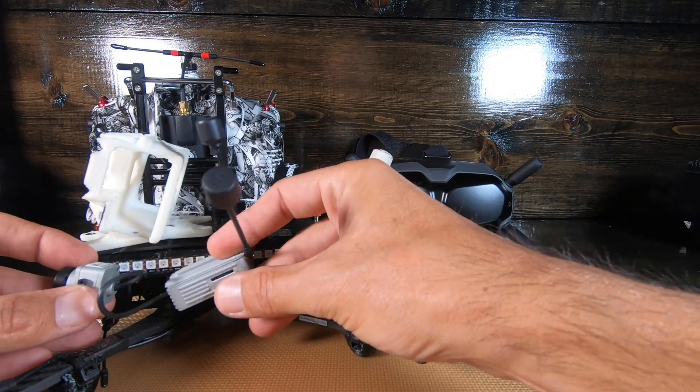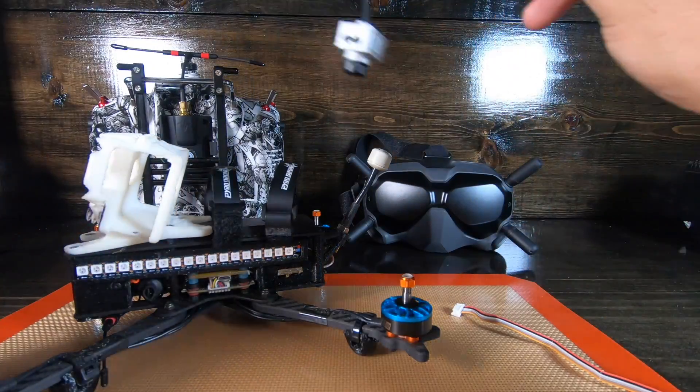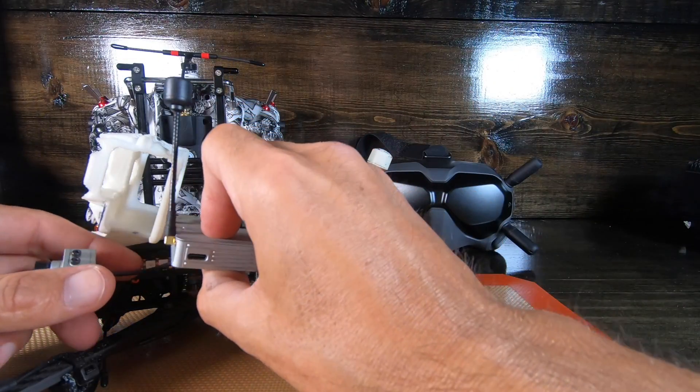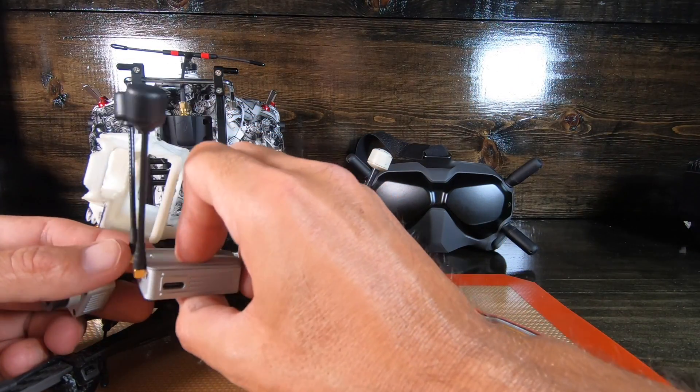I have to remove the LEDs and the Tramp, and remove a couple of pieces. I'm thinking about how I'm gonna mount these antennas - maybe one out each side of the quad - because I've got to pull the GoPro off too.